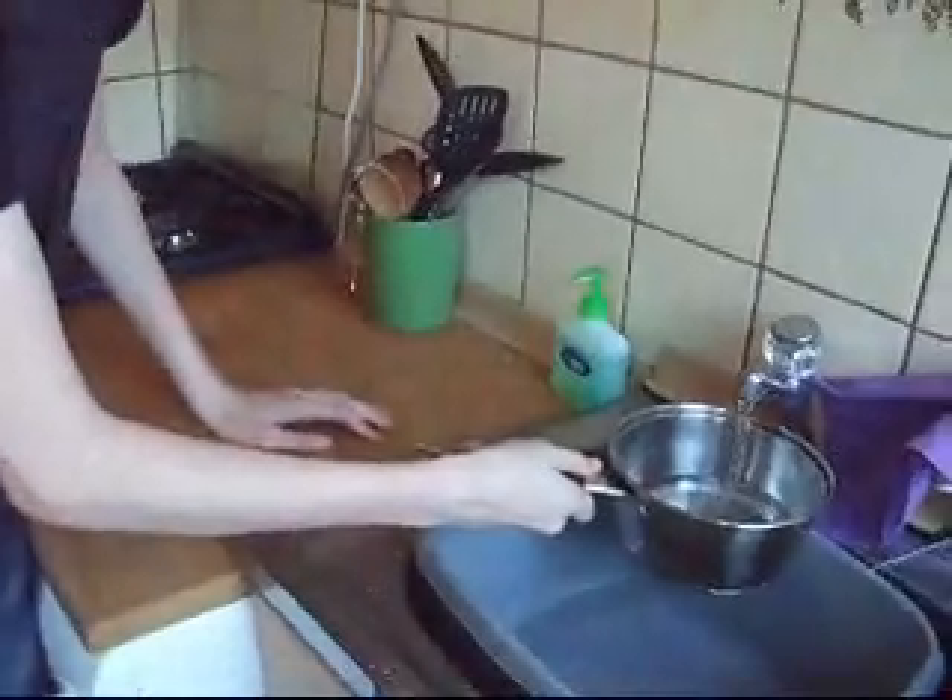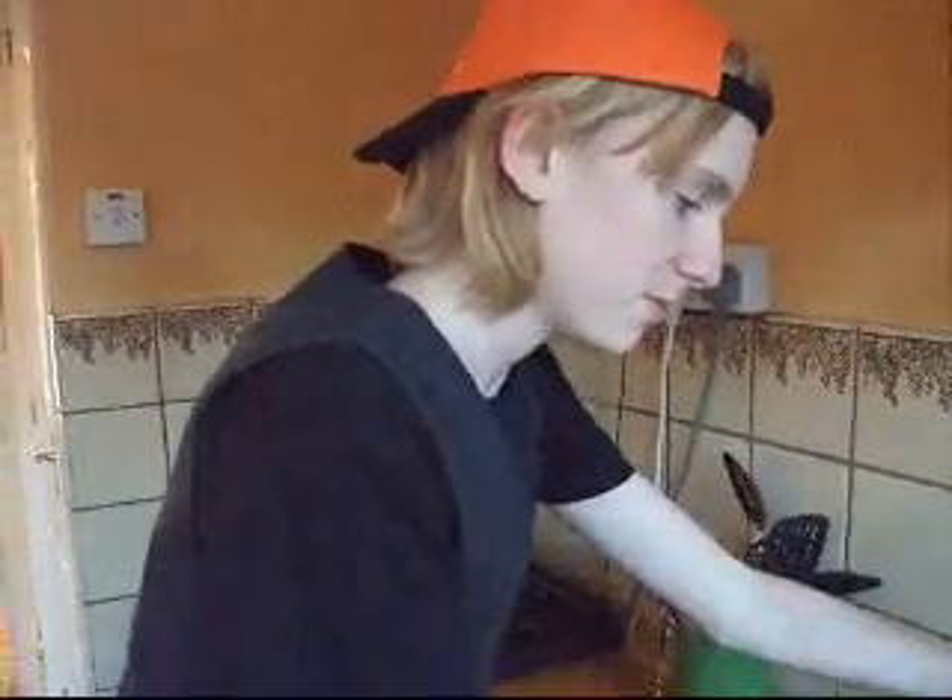Always use water from the tap. You would probably put the pan outside and wait for it to rain, but that would just make you late for work or school. It would take a long time, wouldn't it?